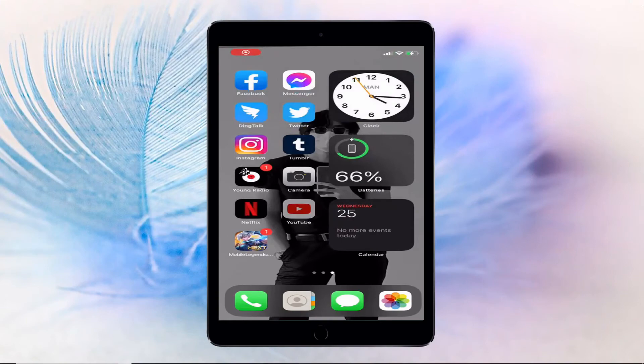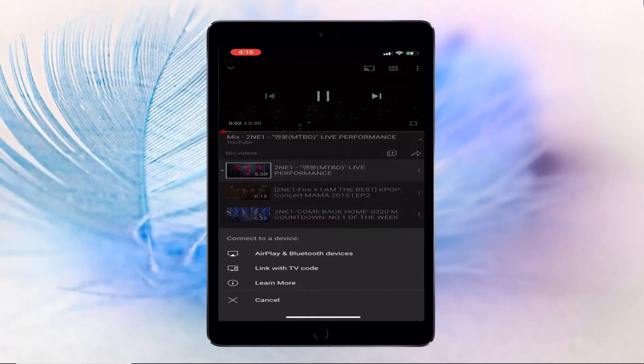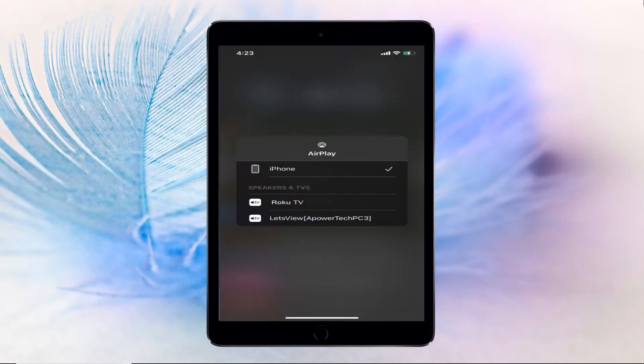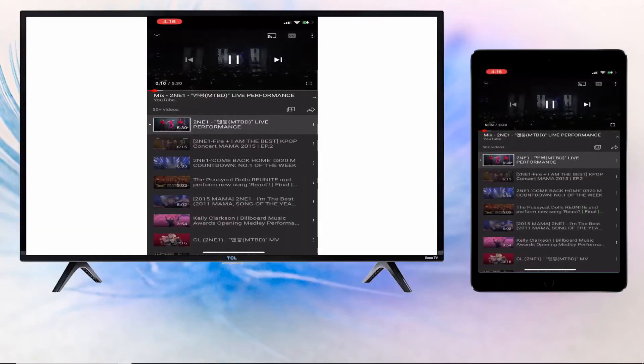Go to the video or movie that you want to stream to your Roku TV. Tap the screencast icon at the upper right part of the video and then choose the name of your Roku TV to start mirroring. Afterward, you can watch the video on your Roku TV.